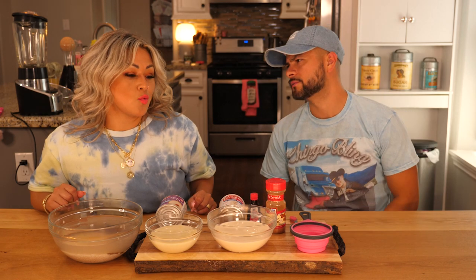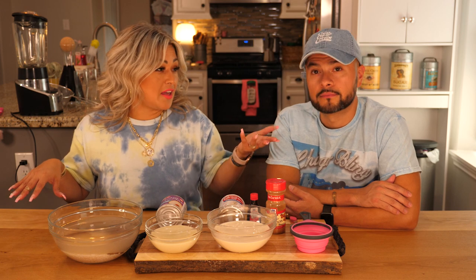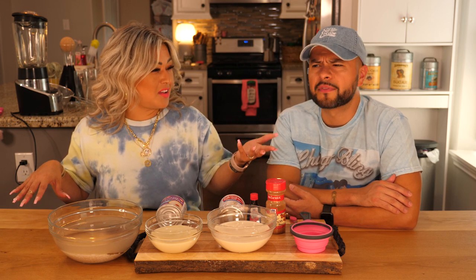What is dirty horchata, Marisol? It's horchata with coffee, but we're gonna use cold brew. Usually I think they use instant coffee, or espresso — something like that.